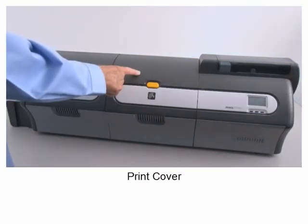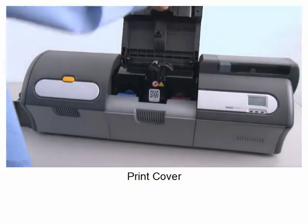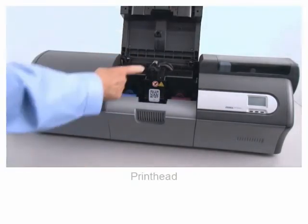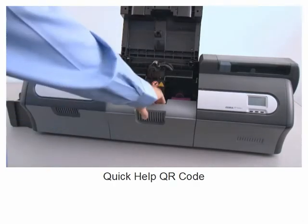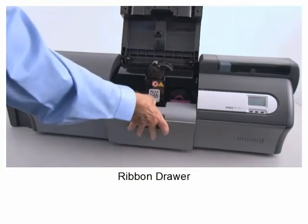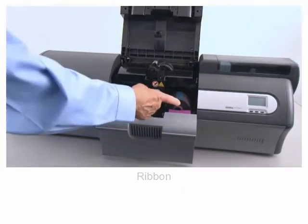Print cover. Print head. Quick help QR code. Ribbon drawer. Ribbon.